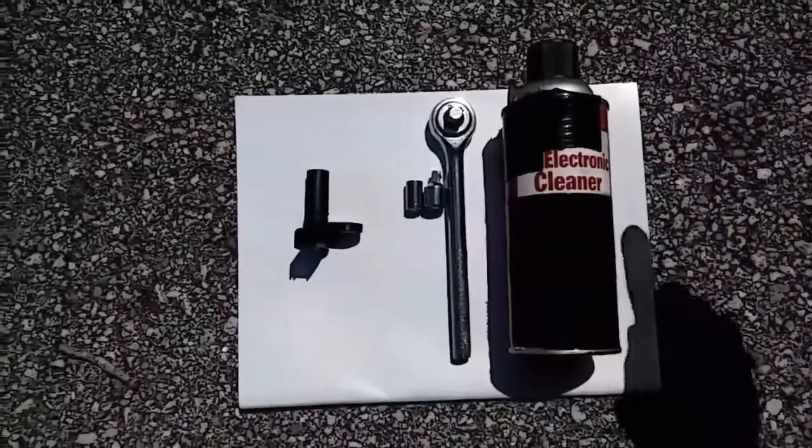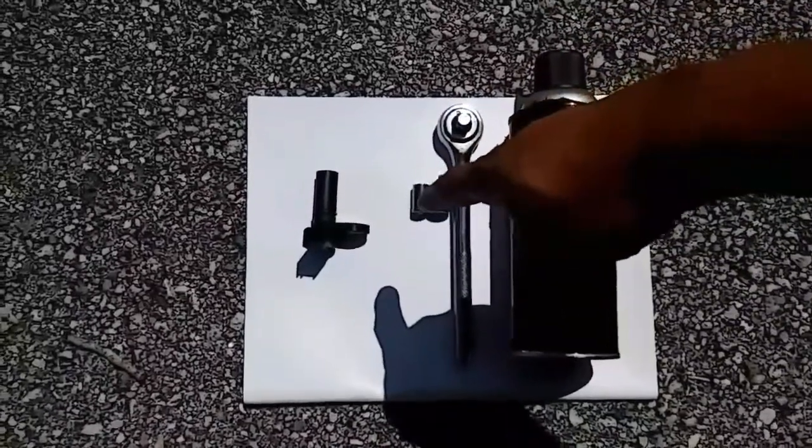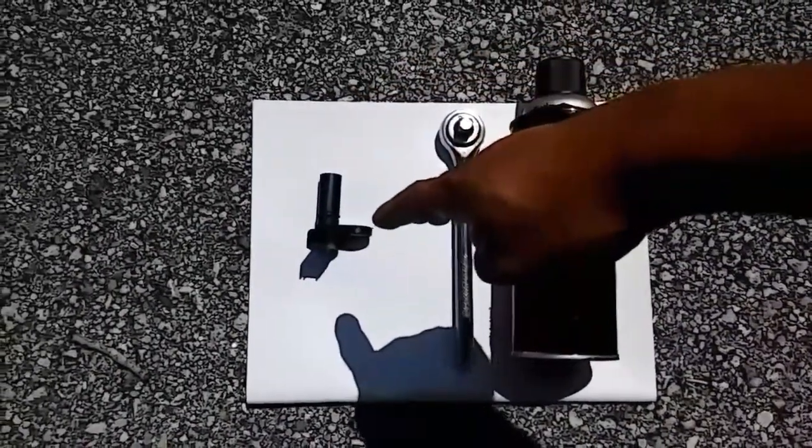For today's project all you need is an electronic cleaner, a ratchet with adapter for an 8mm socket, and a camshaft position sensor.